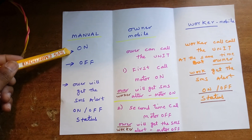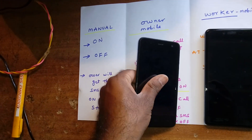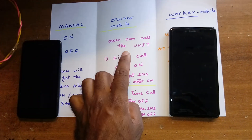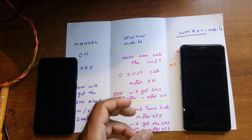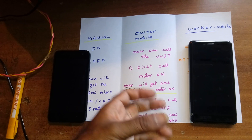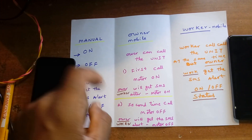We can turn on and off the motor through switch buttons — a green button and red button — and the owner will get an SMS alert. This is the worker mobile phone and this is the owner mobile phone. When the motor is turned on or off, the owner gets an SMS alert. The owner can also call the unit; the unit will turn on the motor and both owner and worker will get an SMS alert. If water is full, the worker can turn off the motor, or we can switch off manually and the owner will get the SMS alert.